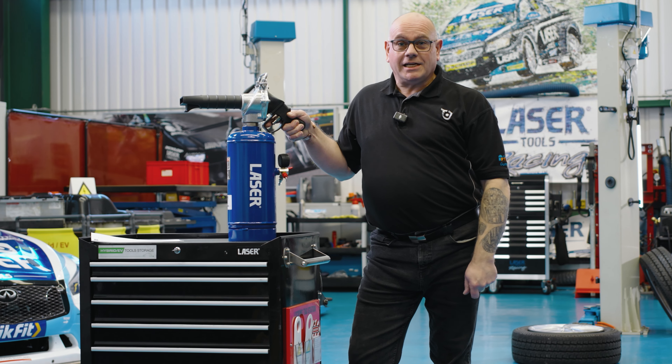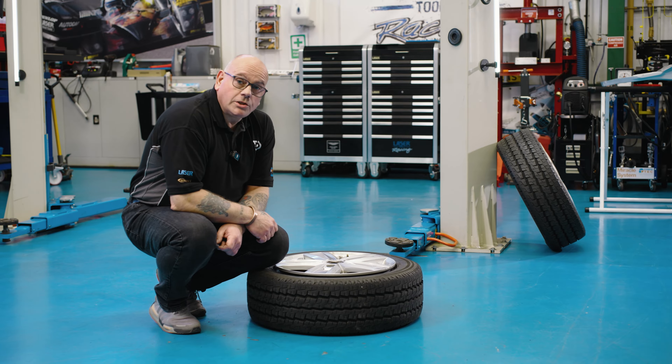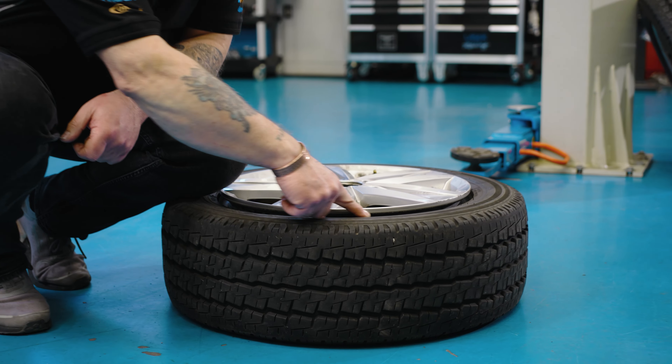Let's take a look at the new 6 litre tyre bead seating tool from Laser Tools. An ideal tool for helping seat tyres which may have a gap around the rim.